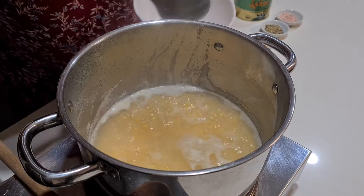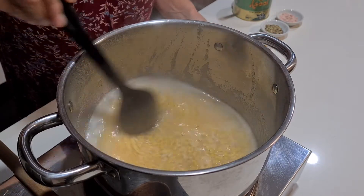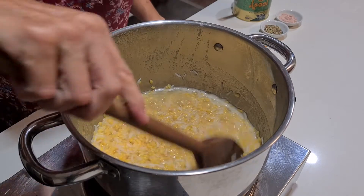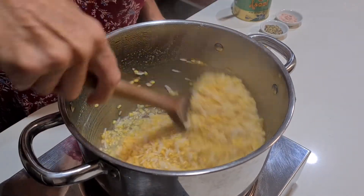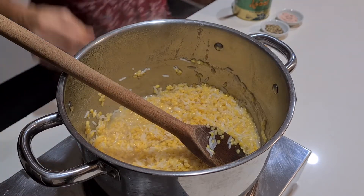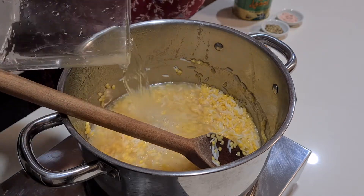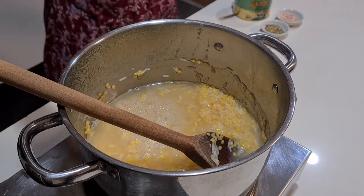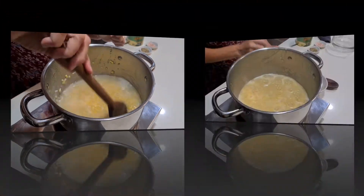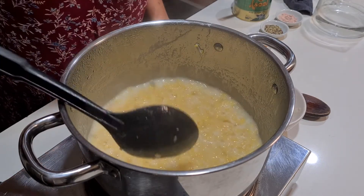Not too much froth on this one — sometimes you get more, especially with dal. This is definitely going to use more than four cups of water. You can see it's getting really thick; it's not sticking to the bottom because I've got it on a fairly low heat. But it's nowhere near creamy yet, so we're going to add two more cups of water. We've still got a fair way to go — the moong dal still has complete form and isn't even soft yet.